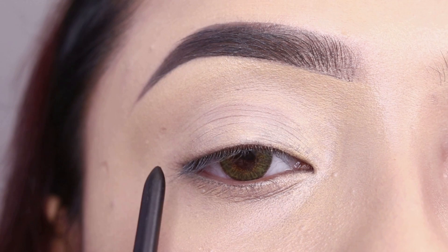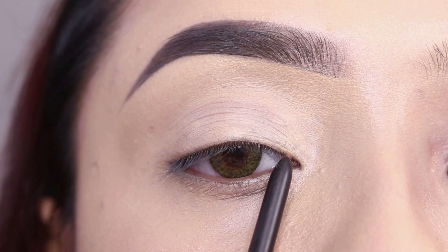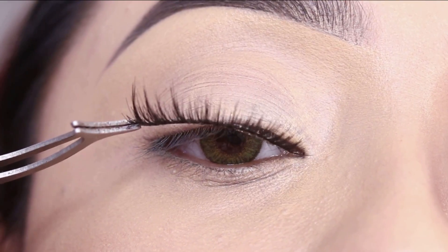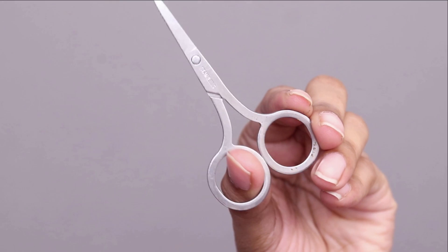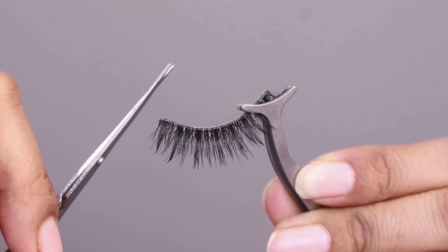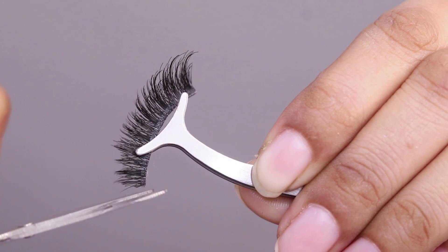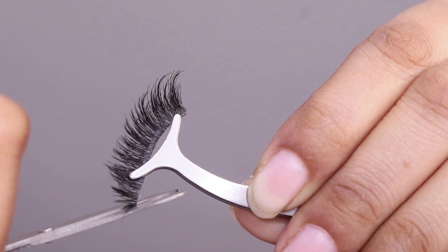I will apply the lashes to the outer corner and leave a little gap on the inner corner side. The first thing is to trim from the inner corner. I will trim the lashes accordingly — you need to trim it on the outer corner side so that it will not poke your eyes. I will trim the two bands from the inner corner, keeping the lashes toward the outer corner, and cut from the inner corner side.